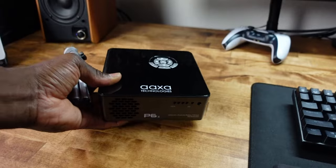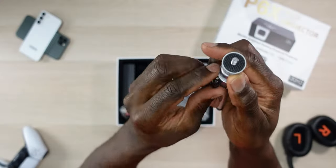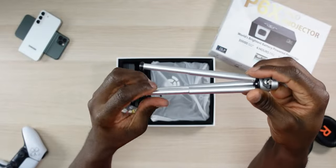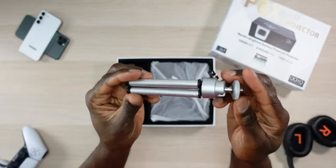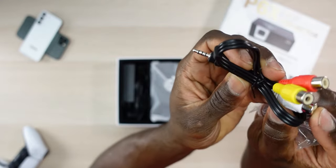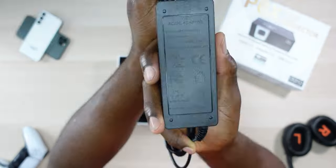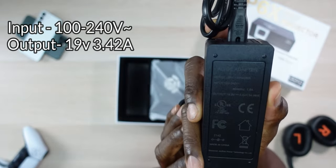We also have a mini tripod, which is super helpful for mounting. It adjusts via a gooseneck and this part actually pulls out to about eight inches or so. You have your composite — 3.5mm — then your audio left and right as well as your video. Next you have your charging brick which plugs into the projector.